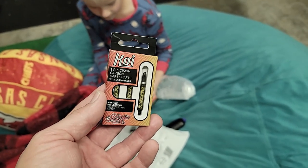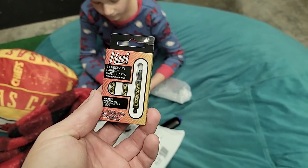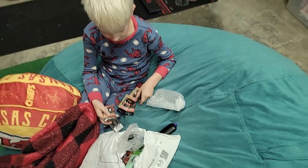They are a carbon fiber shaft. They've got a little bit of detail work on them, but this is a really cool-looking shaft. I'm excited — I've seen these and I'm excited to get a couple sets to try them out. Those are really cool. Anything else in there?